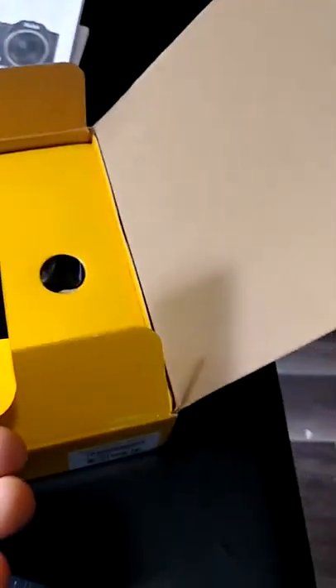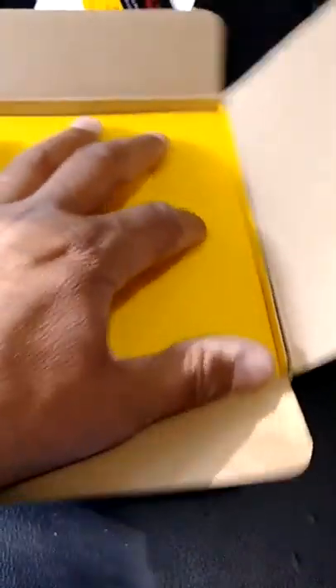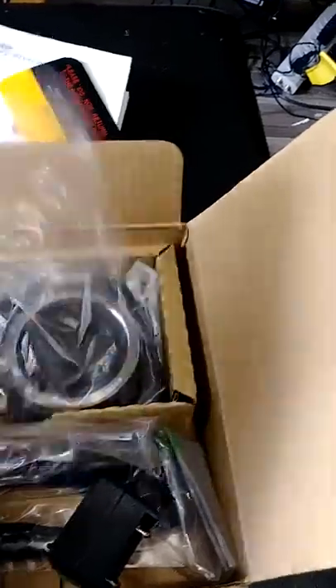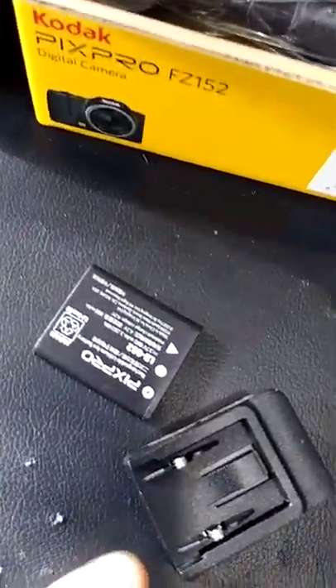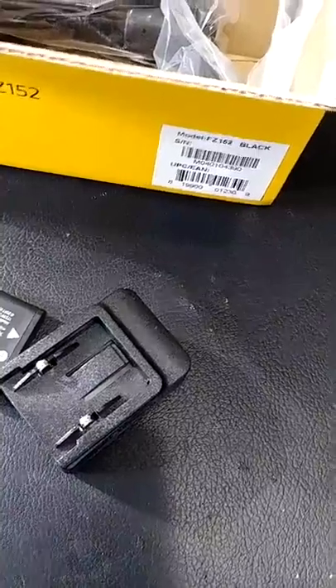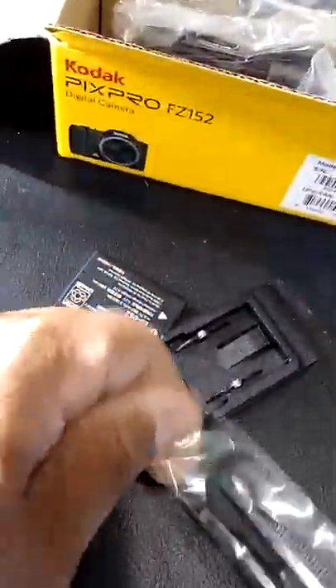There's also a note inside — do not return the camera to the store where purchased. They made that pretty clear already. Now here's the camera — let's take it out. That's your charging system, looks like a USB charger. There's your battery — this thing charges off a lithium ion battery, so you don't have to keep buying batteries. It's also got a little wrist strap cord that attaches to the camera so you can carry it wherever you need to go.